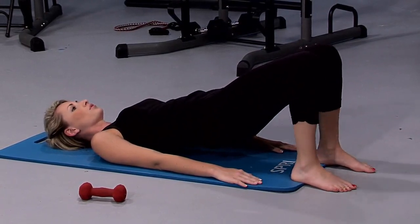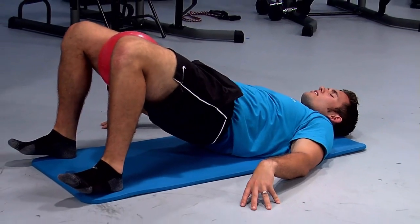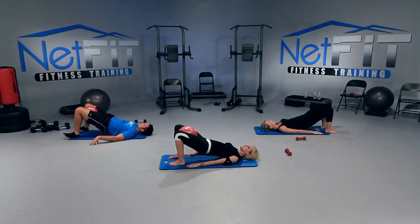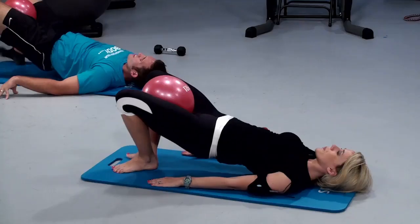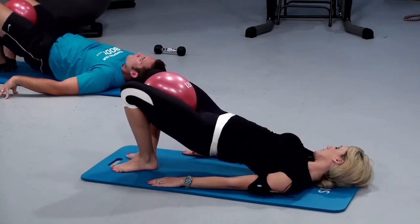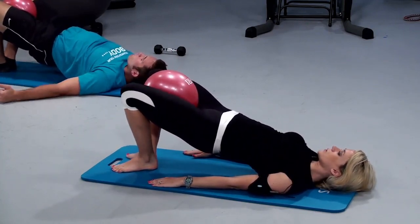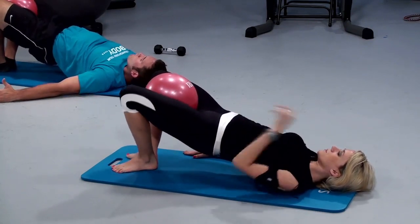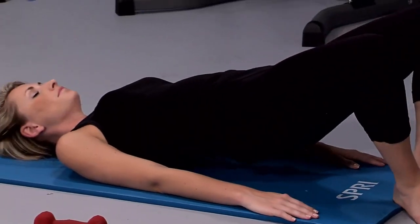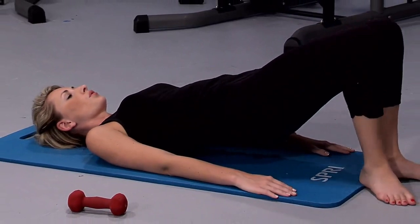Pretend like you're trying to pop it as hard as you can like it's a balloon — I promise it won't pop. Give me eight hard squeezes — seven, six, five, four, three, two, one. Now bring your heels together, toes apart — focus on bringing those heels together. We're going to do the same thing. Squeeze, squeeze — keep those hips high, squeeze your glutes up. Eight more — seven. Do you guys feel the difference? A little bit harder with those heels together. Three, two, one.